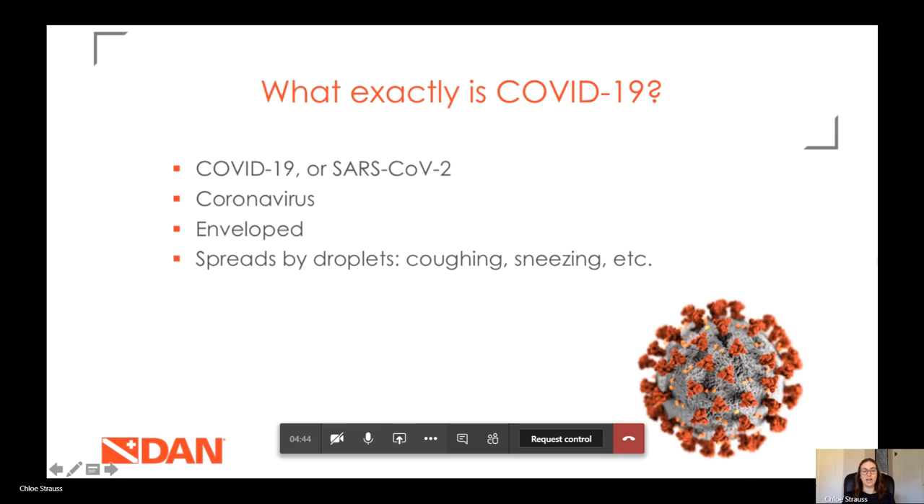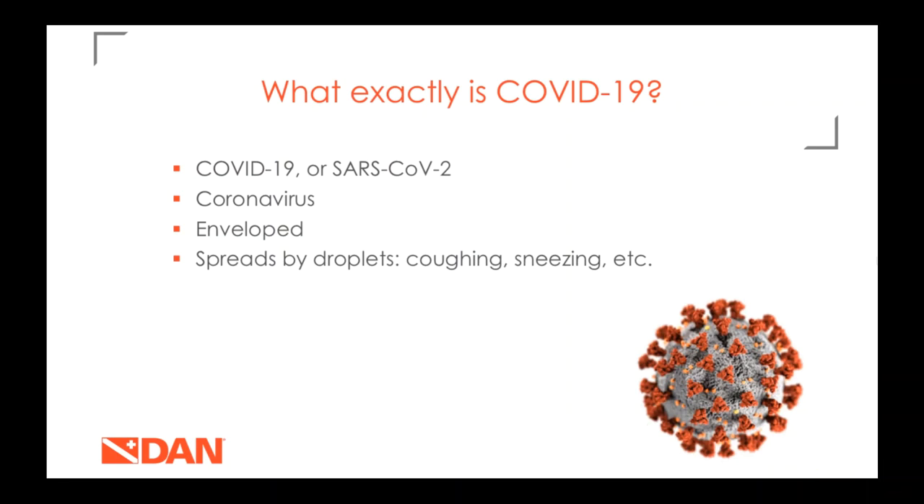COVID-19 is the name of the disease caused by the coronavirus called SARS-CoV-2. This is a coronavirus which gets its name from the proteins that stud its surface and make it look kind of like a crown. It is in a class of viruses called enveloped viruses, which is really important when we talk about disinfection. It spreads by droplets when people cough, sneeze, or talk.